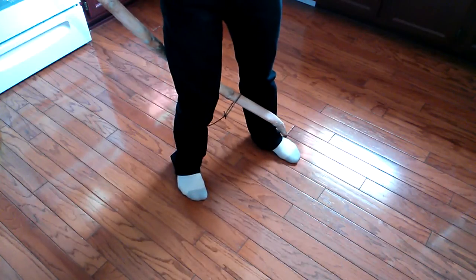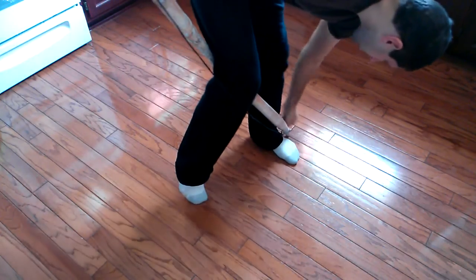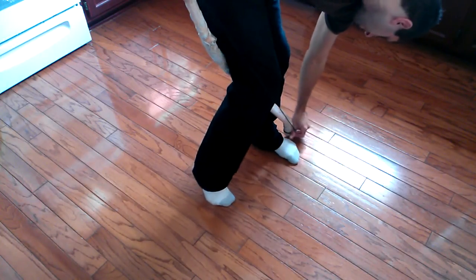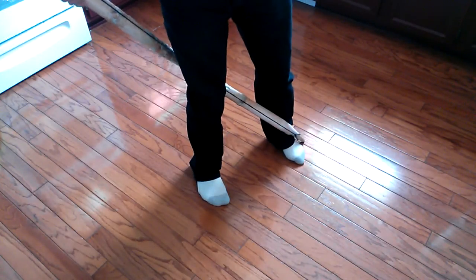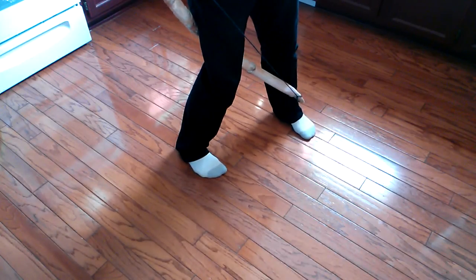I slip it on both nocks and then I can simply bring it up rather than down. This means you don't have to pull it farther than it has to be pulled to knock it. Conventionally, you would have to pull it quite a lot farther. Okay, here we go. There's the knock, and now I just slide it up the limb as I brace it.